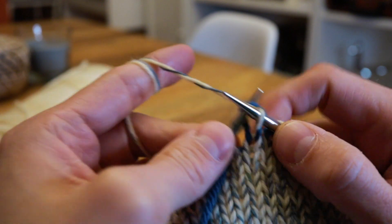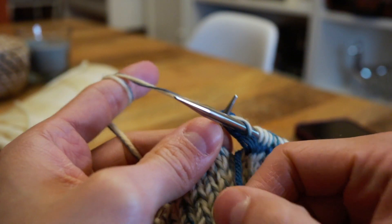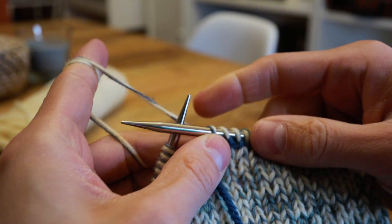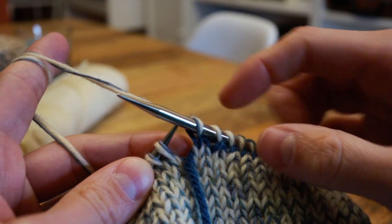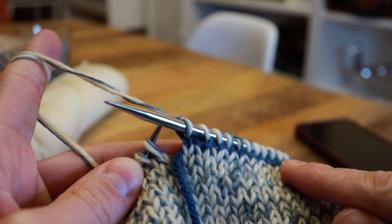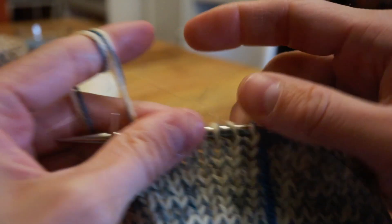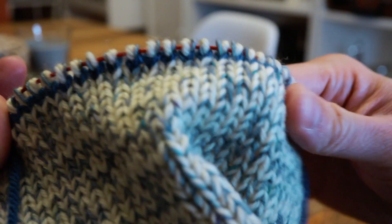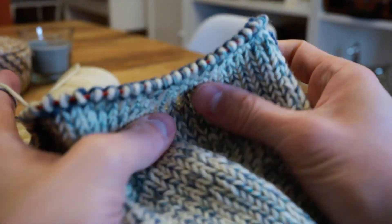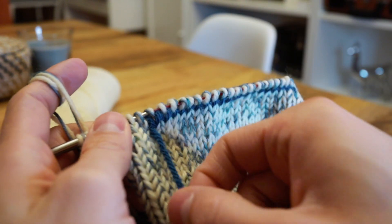When you get to the end of the waste yarn you're just going to follow your pattern and knit according to what your pattern says. You can see I have the waste yarn there with the stitches and the working yarn on top — I'll just continue knitting with that working yarn. The waste yarn is in there with the stitches above and below. Because you left the tail of your waste yarn in the front it's going to be easy to go back at the end and find it, and it should also be easy because you used that contrasting color of yarn.